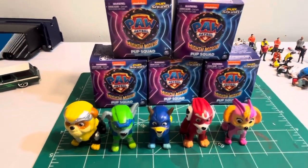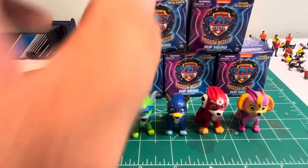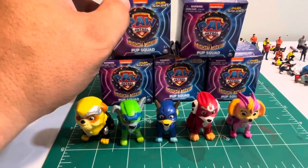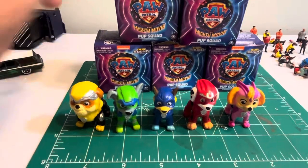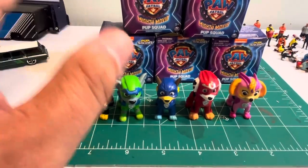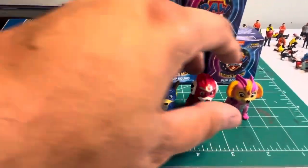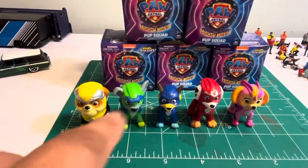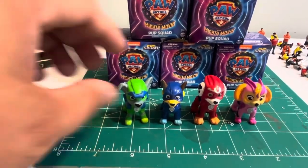Hey guys, this is a quick little video to show you how to guarantee you don't get duplicates when you buy blind boxes or blind bags. It happens to all of us because we don't know any better. I'm gonna show you the quick way — for your kids or whatever. This is Paw Patrol for example; I bought five earlier at Walmart on sale for a dollar, five different ones for multiple kids.